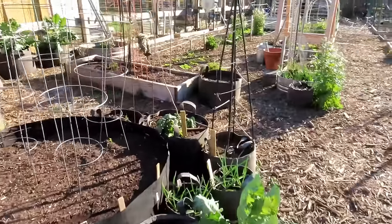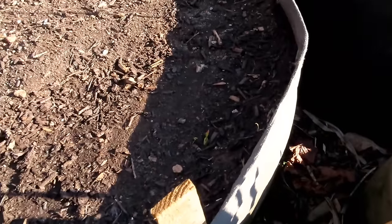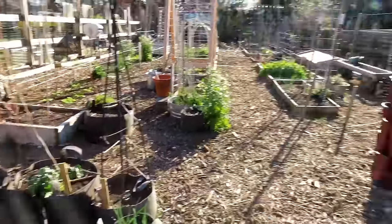The garlic, the collards, some spinach, some spring garlic that I pressed in — I was talking about that in one of my videos. That's starting to come up now. Very quickly that's going to break the surface and start growing for you.